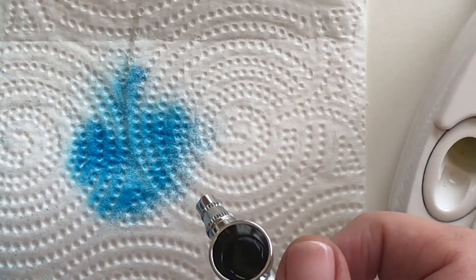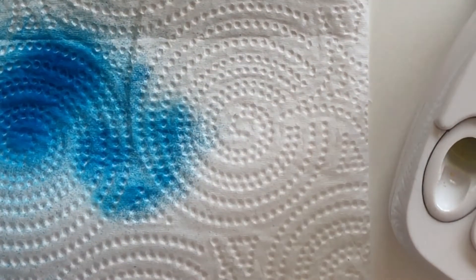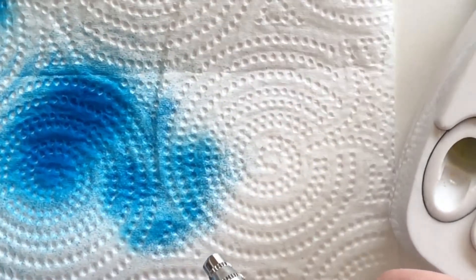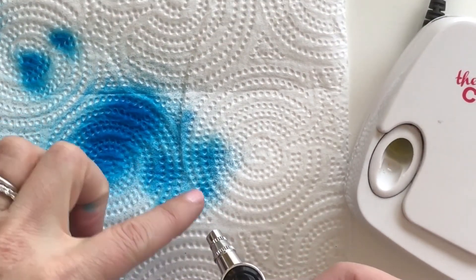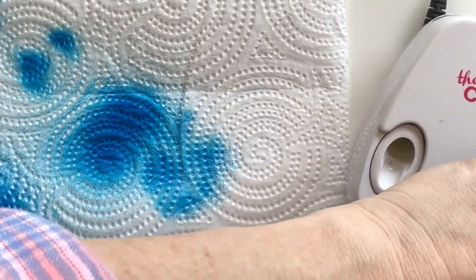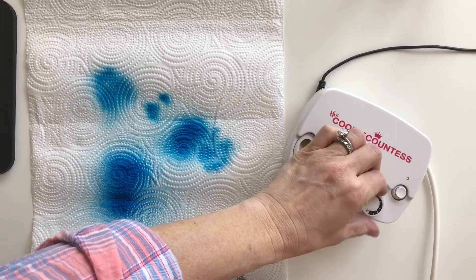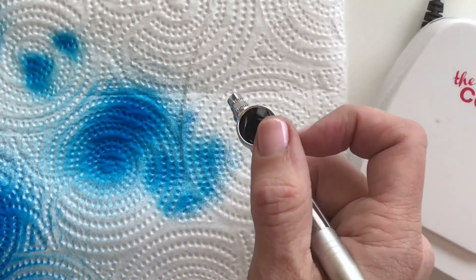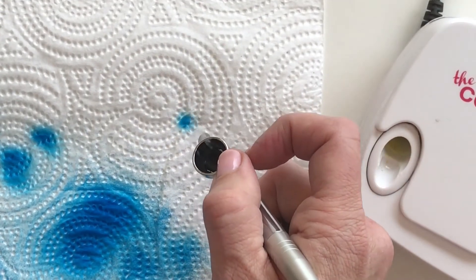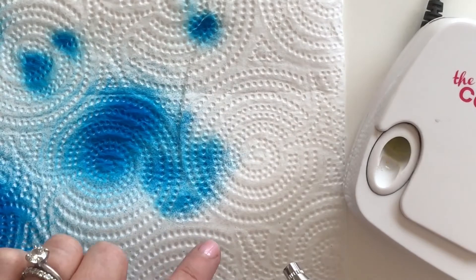If I pull back a lot, that fixes it and I get a stronger, solid color. But if I really want to control the color by only pulling back a little and I don't want that splattery look, turn your air pressure up higher — but still only pull back a little bit. See the difference? See how it doesn't have that splattery look?